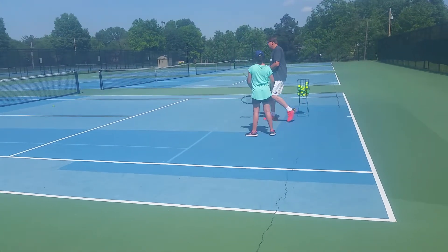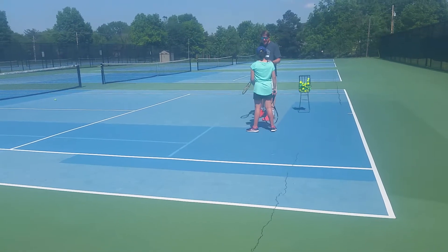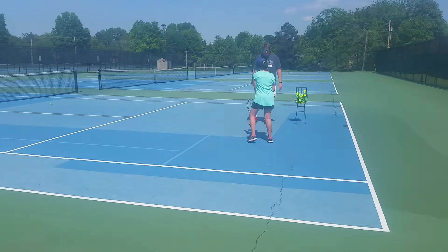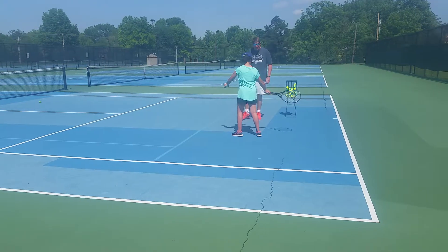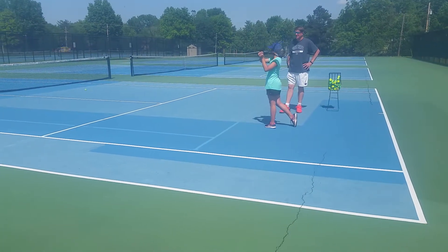I don't want split step anymore. We gotta get your hands to the right position. Just turn your hands. That's it. Shrink face to the ground, please. Good. Let's go. Put that hand down there.